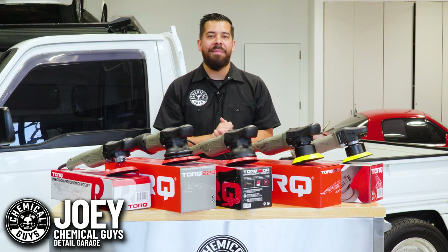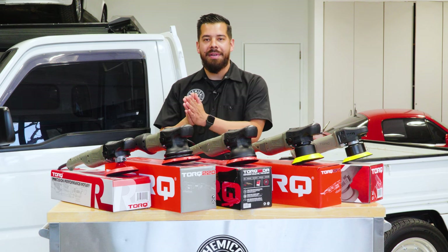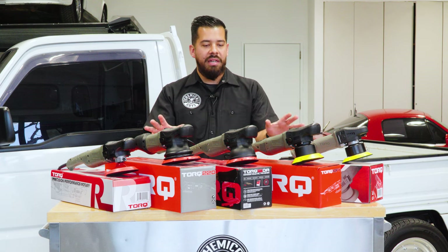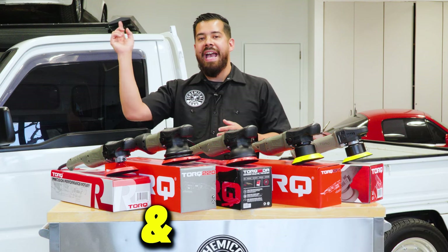Hey, what's up Chemical Guys family, and welcome back to a brand new episode of Chemical Guys Detail Garage. Today we're going to be giving you guys a full step-by-step guide on every single polisher that we offer. This right here is the Torque line of polishers — the Torque X, 10FX, 15DA, 22D, and Torque R.